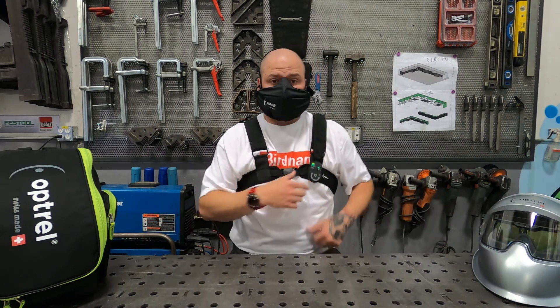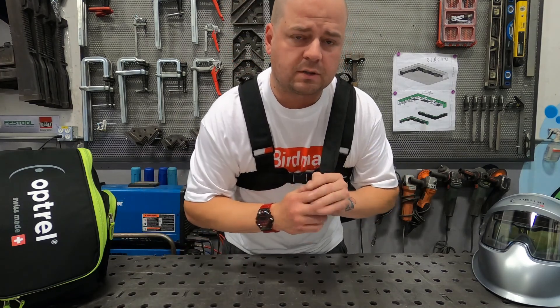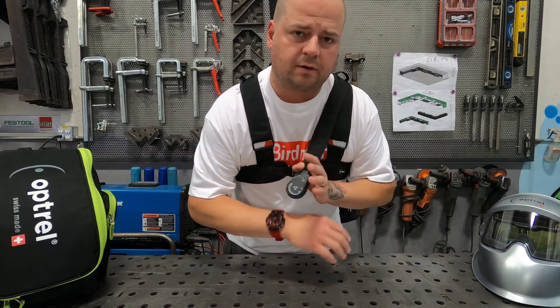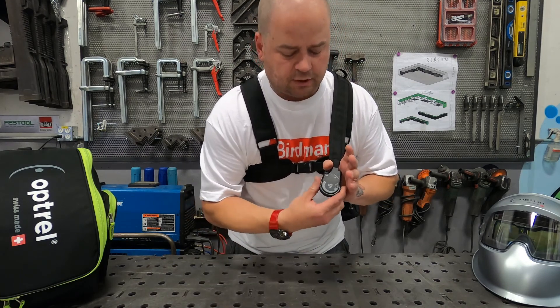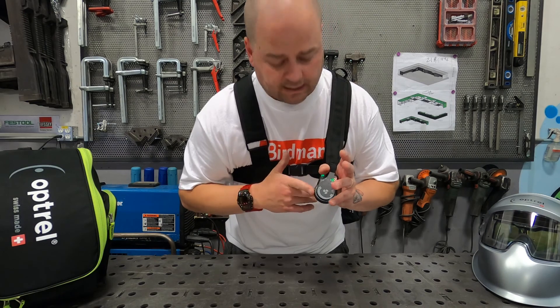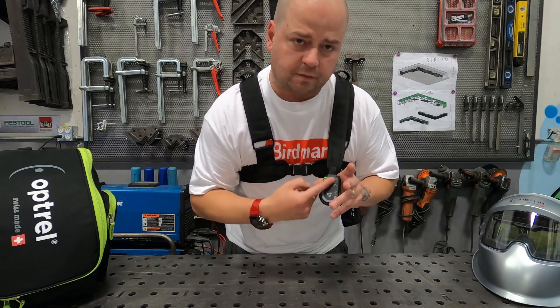A cool feature offered here on the Swissair is the front-mounted controls — this is exclusive to the Swissair, not available on any other PAPR unit. This gives you control over power, your fan speed, battery level indicator, and your filter indicator.